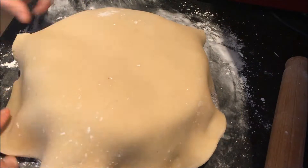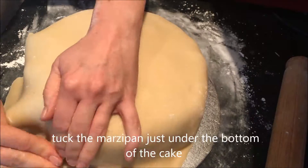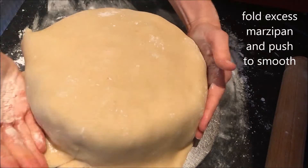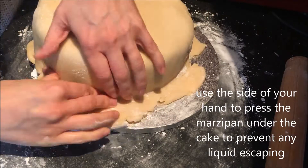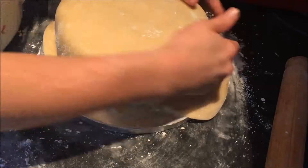Then simply place your marzipan over the top of your cake and just tuck the marzipan underneath the bottom of the cake. Fold and blend any excess marzipan. Then using the side of your hand, go round the circumference of the cake making sure everything is neatly tucked under.